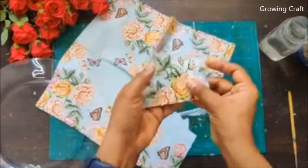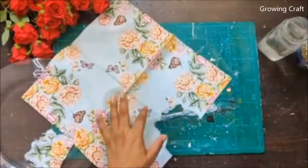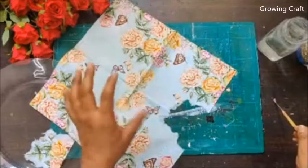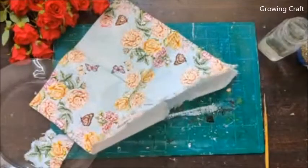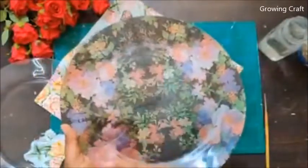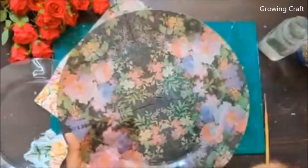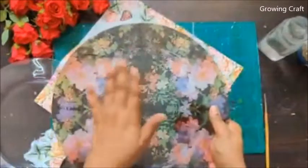These plates cannot be used for serving food unless you get a food-safe varnish. However, in this plate I have been using it for more than a year for serving food, because I did reverse decoupage — on the front side there is nothing, it's just plain glass, so I can easily clean it. But if you do decoupage on top, your food comes in contact with the artwork and supplies, so you can't use it for food.